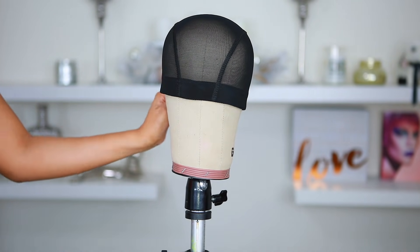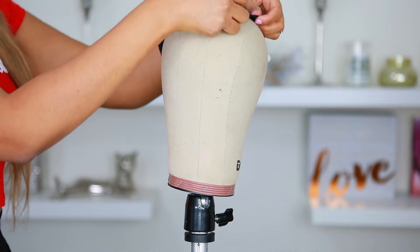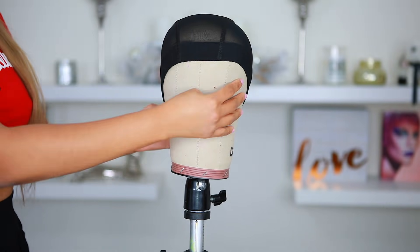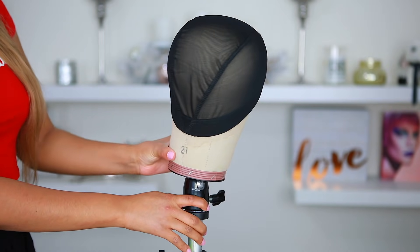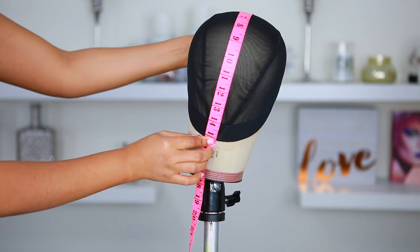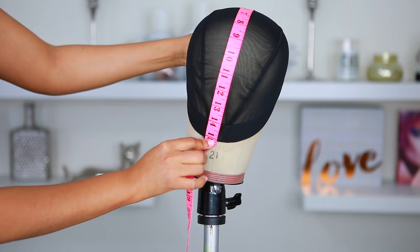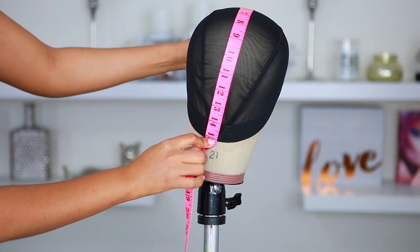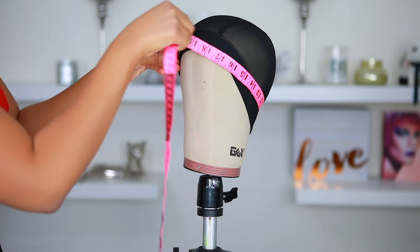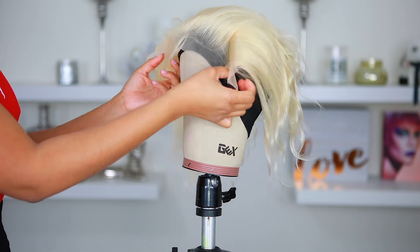Now we're going to put the wig cap onto the mannequin head. This is the wrong way — you don't want to pull the wig cap all the way down or else your wig is going to look crazy and won't fit on your head properly. The right way is to pull the back down and apply it just like how you'd put it on your head. I measure the wig cap on the mannequin before I make my wig — I know from front to back it's 14 inches. The circumference on my mannequin is already 21 inches, just like my head, so I know I'm going to get a good fit.